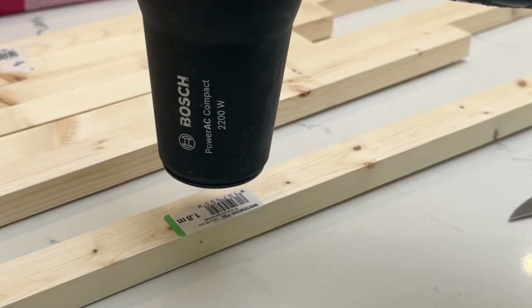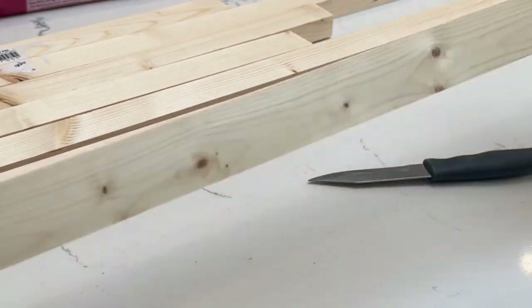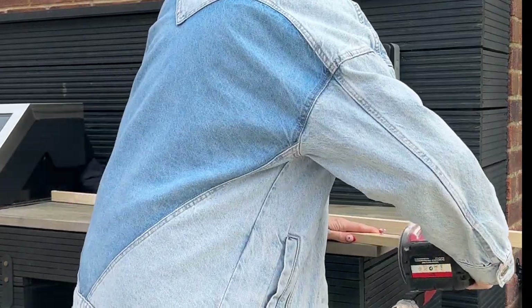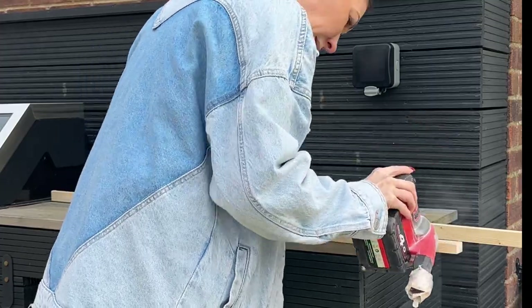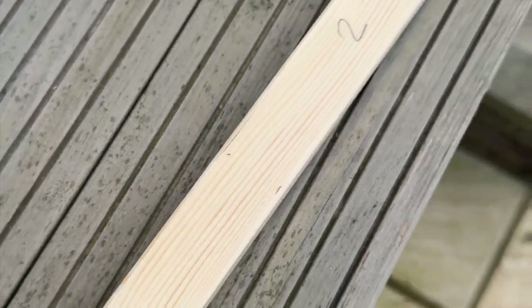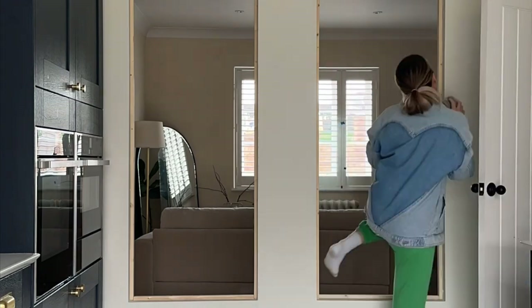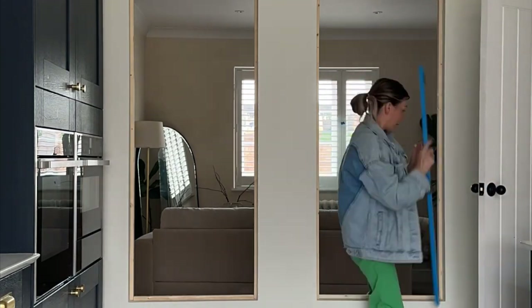The stickers on the wood were a real pain to get off, so if you're having trouble with stickers just use a hair dryer and they come off a dream. Whilst my walls were drying I used my sander again to sand the wood, the edges, and then the long edges that would be forward-facing, just to give a slightly beveled edge. I also numbered all my pieces of wood so I knew where they went, because each one was a different size.